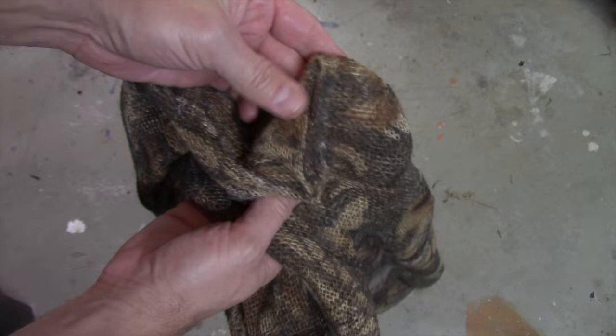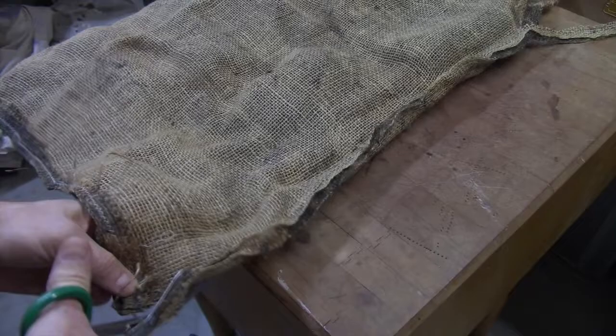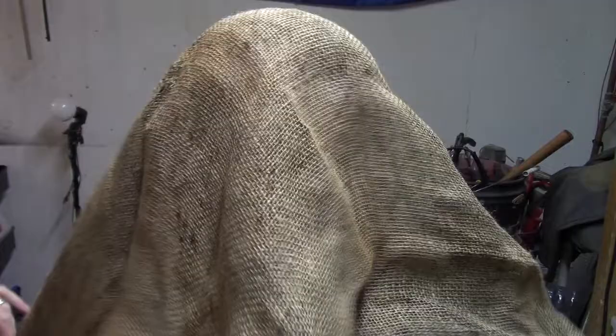To make a burlap mask, the first thing you need is a piece of burlap. The only piece I've got is this old sack here. So I'll take it, cut all the seams out of it, and this will be the piece of burlap that I use.